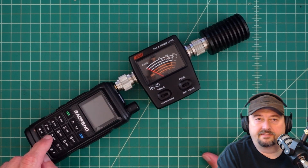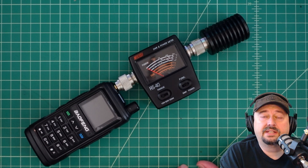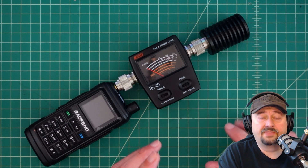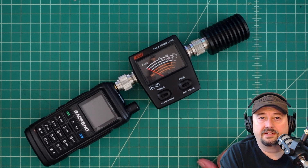Alright folks, this is a Baofeng UV17R Plus. It was sent to me free of charge from Radio Oddity in exchange for testing, evaluation, and video reviews. So here we are. If you're the type of person that is easily triggered by sponsored YouTube stuff, it's best you go watch some cat videos.